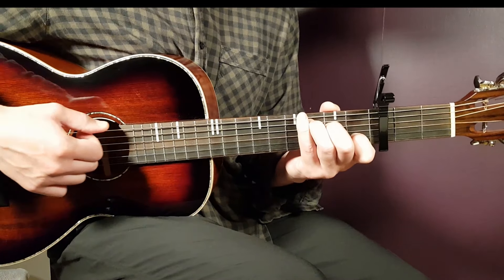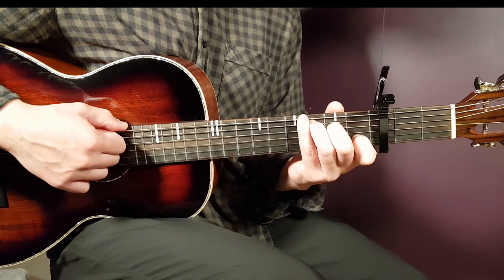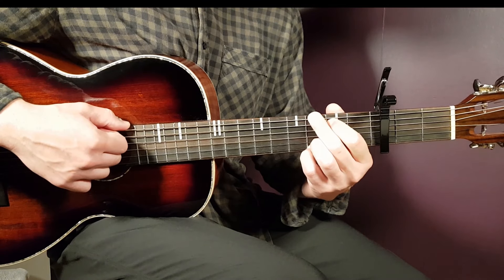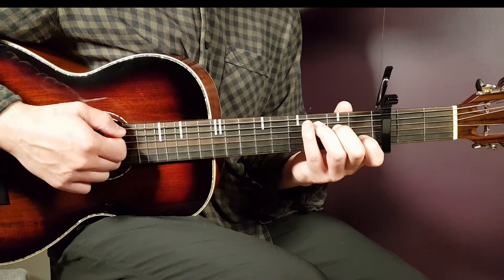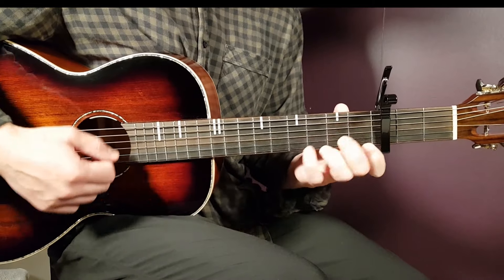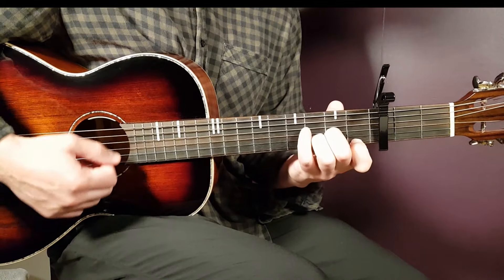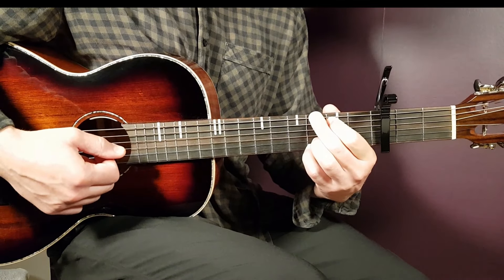Now we're ready for the song. Let's learn the first verse. You have a chord progression that goes C1, Am1, Dm1 and G1. You're going to play that for two rounds and that is the verse play — one full round per chord: C, Am, Dm, G. Alright, that's the first verse.